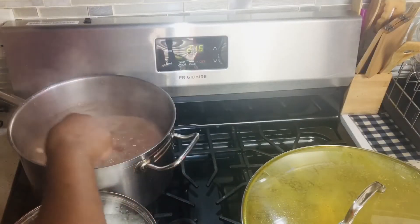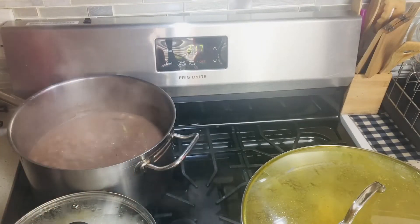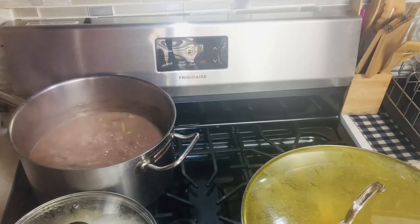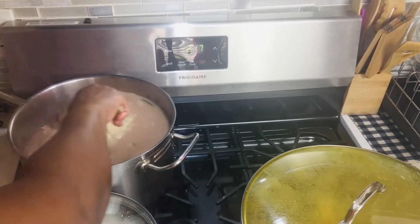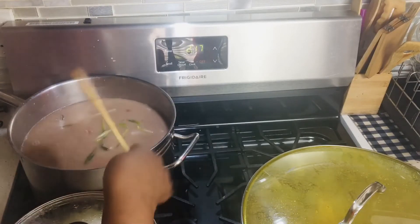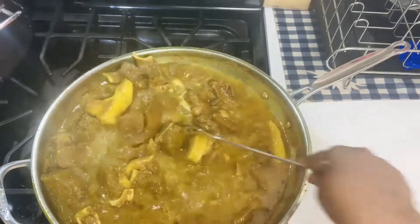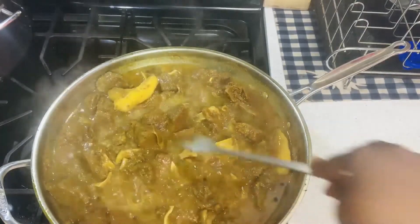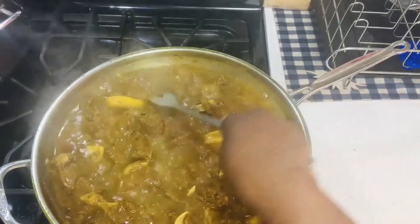My peas are cooked and I've seasoned my pot. I'm going to now add my rice to my pot. I've washed my rice cleanly and washed out the starch from my rice, and I'm going to add it to my pot. I like to give my rice a stir after I add it so my rice can even out and cook well. Let my rice cook down — the color is so pretty, looking nice. Taking its time to cook until it is tenderly soft.